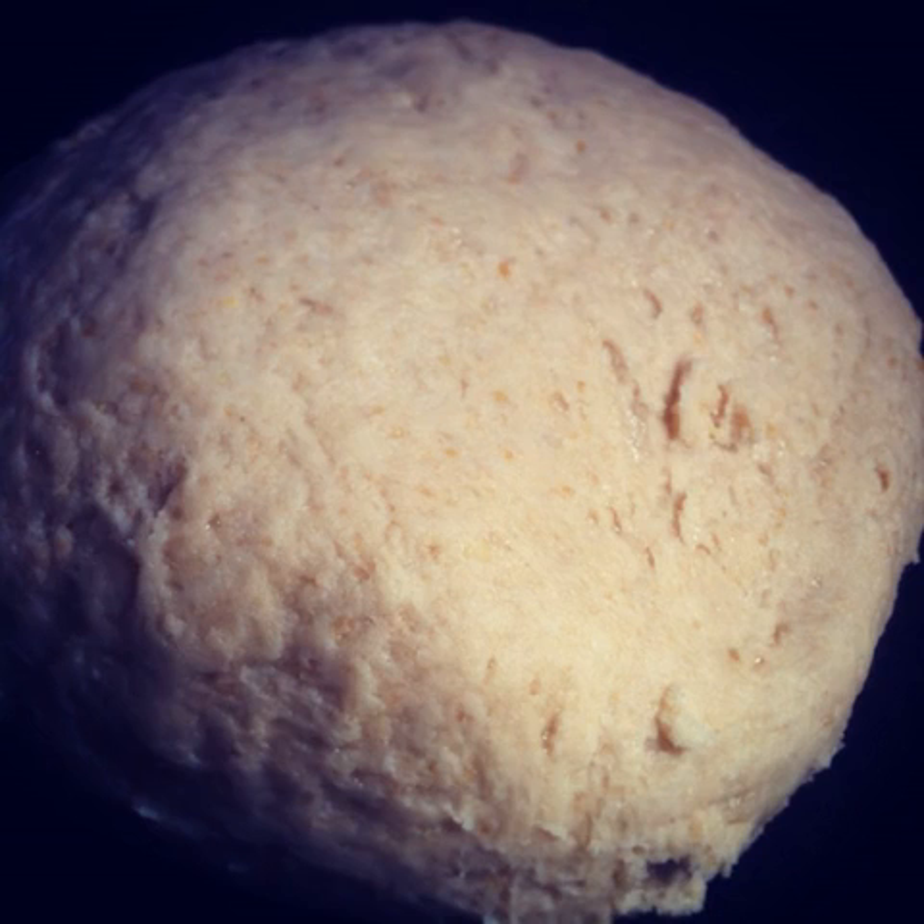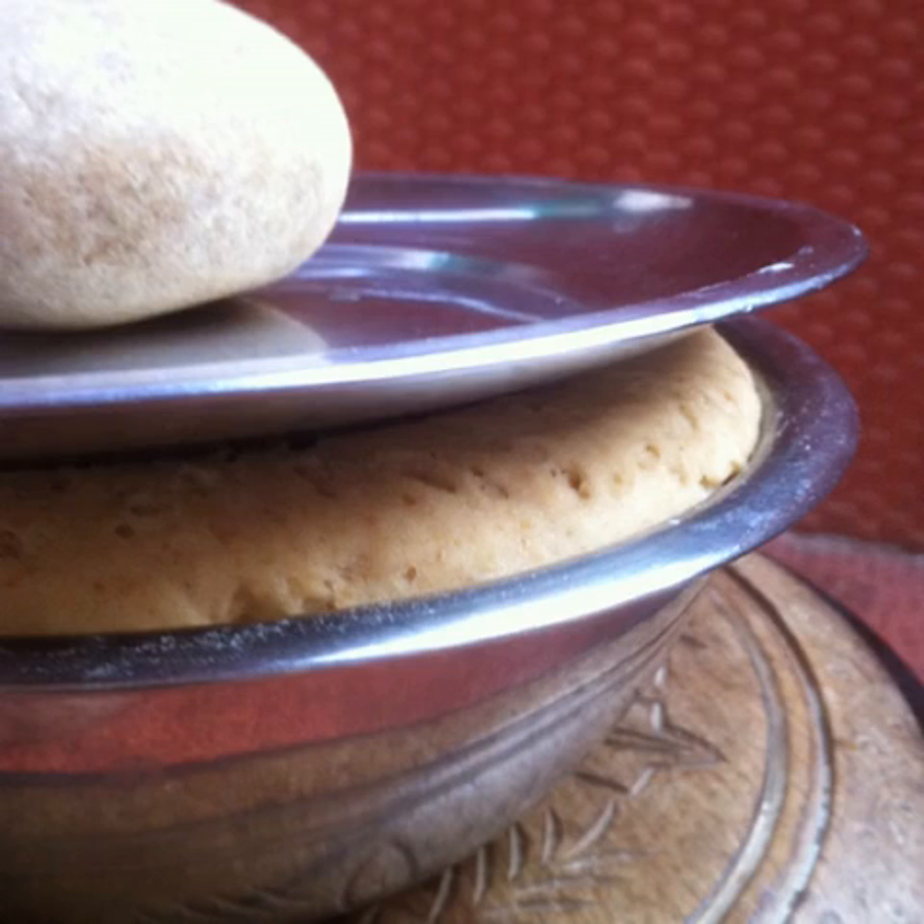Prepare the basic bread dough from part 1 of this tutorial. Cover and allow to rise for one and a half to two hours. This is how the dough looks after it has risen. I have used a smaller bowl than I should have so the dough is peeking out.